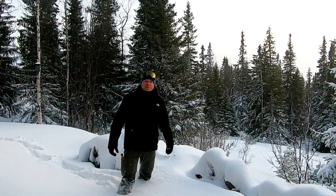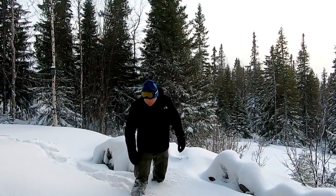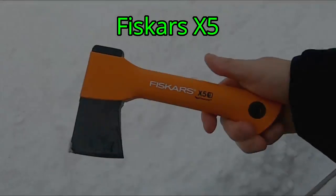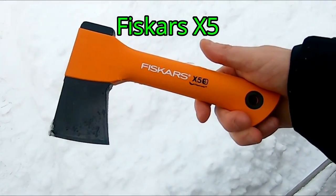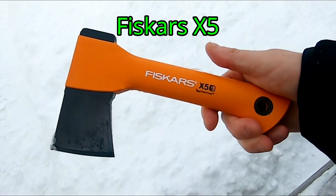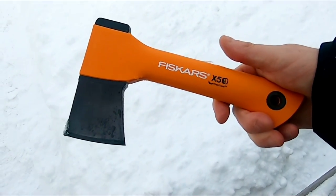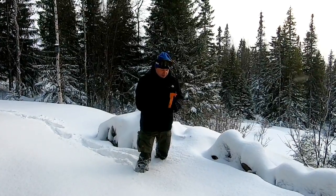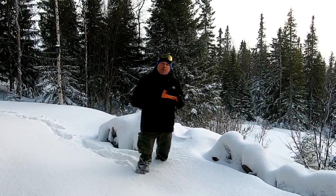Hi, this is In the Wild with Chris. In today's review I'm going to talk about this Fiskars X5 hatchet. I got this as a Christmas gift for my daughters. The Fiskars X5 is a very small little chopping axe.